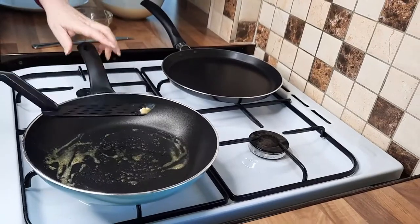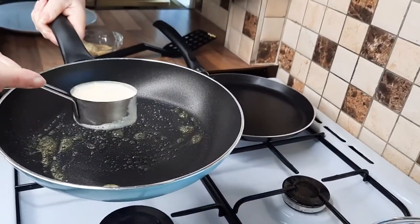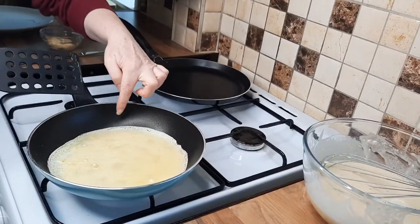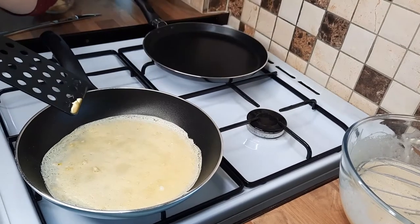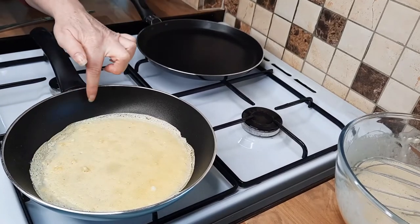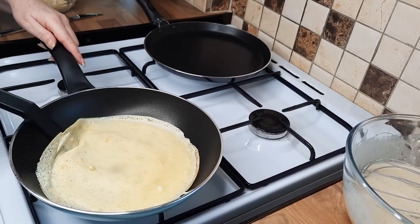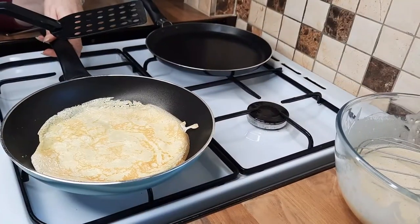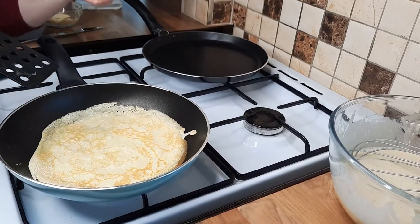Spread the butter around, then get your mixture, lift the pan off, pour it in, and swirl it around the pan. As you can see around the edge is a nice crispy bit - if you don't want too much crispiness don't get it too near the edge, but I love it like that. You can just lift it up slightly to see if you think it's cooked, but usually when it starts getting crispy it's cooked. Then simply get your spatula and flip it - look at that, doesn't that look gorgeous! That's the first one, not bad at all. Give it a few minutes on the other side, just lift it slightly to check, and of course you can flip it up in the air if you wanted to.